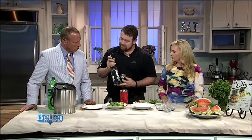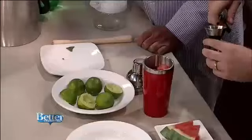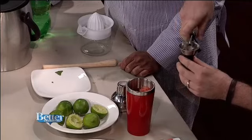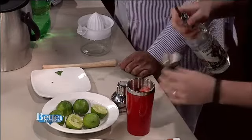This is the white rum. You need white rum for a mojito. I like the Captain Morgan white rum — it's five times distilled. Every time you distill something, it becomes a little bit more pure.